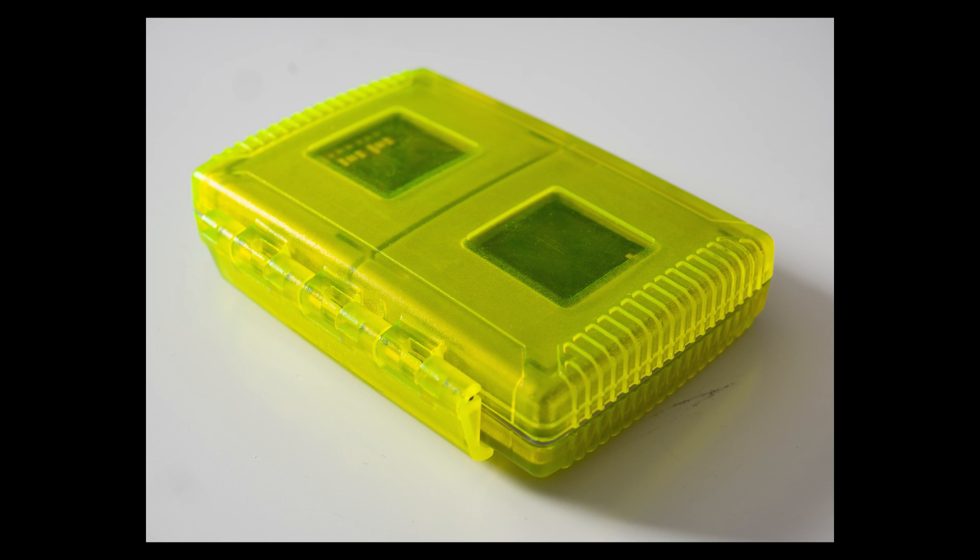Always be careful when handling your memory cards. I use a card holder or card pouch — these are really durable and that's why I keep my memory cards in one. It protects the cards.